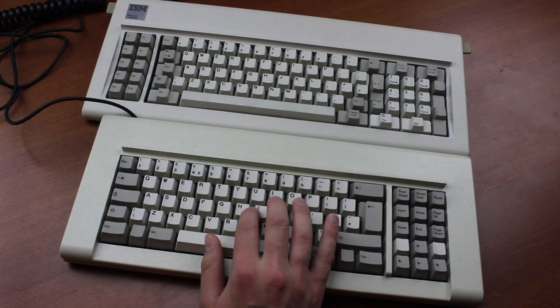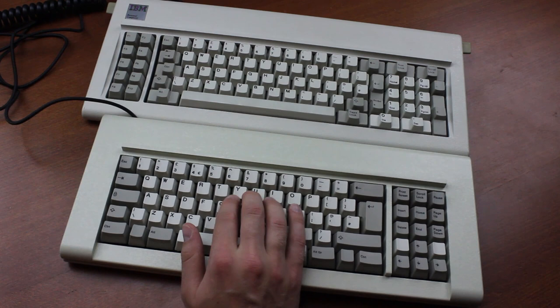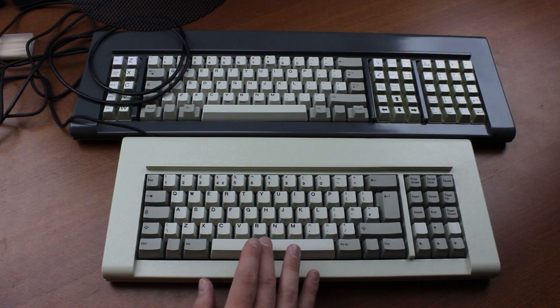It has that nice medium stiff weighting that fits clicky switches so well. It seems to be even lighter than an old Model F, and doesn't have an extra stiff space bar like some Fs have, which is good. It's very satisfying — quite the step up from something like Cherry MX Blue. Some people have complained about the space bar being rattly, and yeah, it kind of is — but to be fair, so is a real 4704.